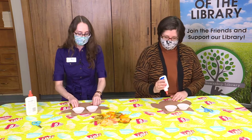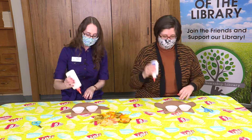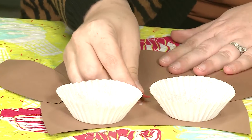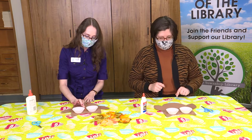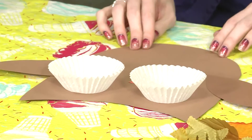Let's see what body part our owl is missing — he needs his beak! Right in the middle where his little nose and mouth would be, we'll put another dot of glue and take our little orange beak and glue that on there. It would be fun to give him little stick legs too — if you have some more paper or sticks you could make some legs for him.